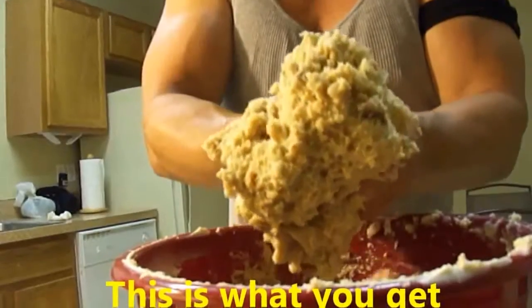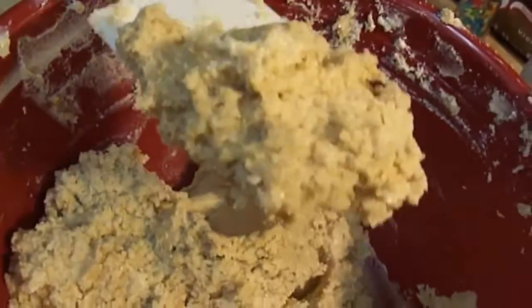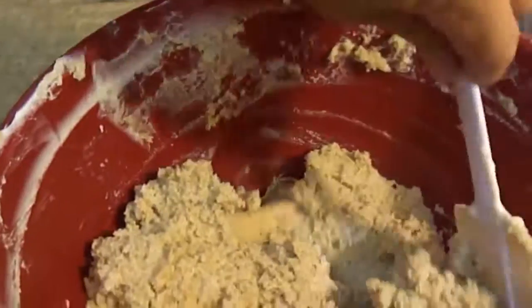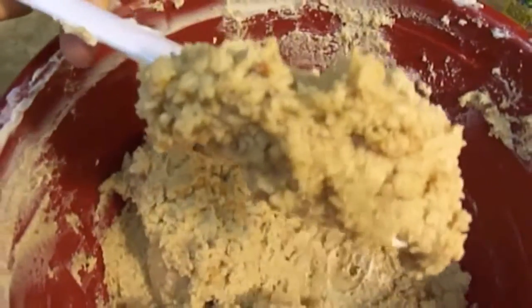This is what you get — it looks like play-doh basically. Kind of like — let me show you so you can see the texture. This is the texture you get right now.